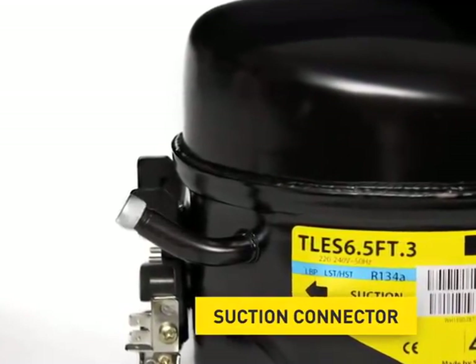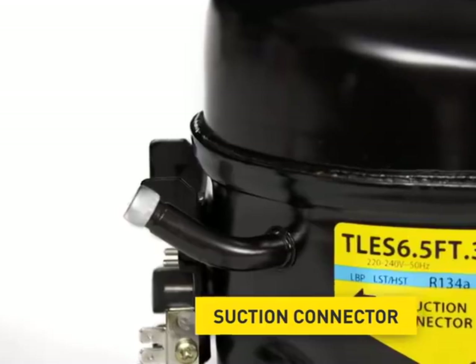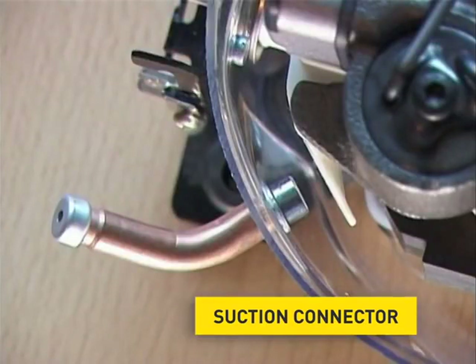The suction connector. It is connected with the refrigerating circuit of the respective appliance. Coming from the evaporator, the refrigerant is sucked in through the suction connector.